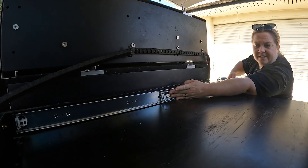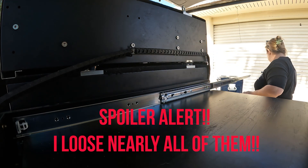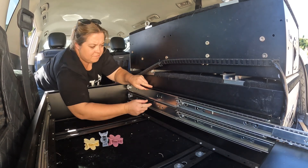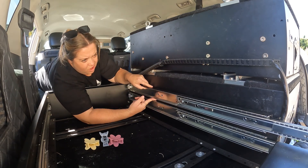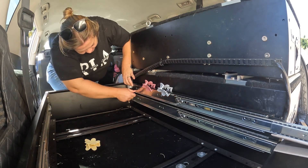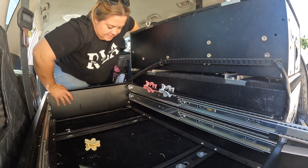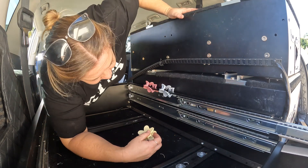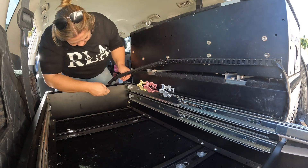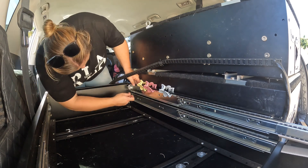I think the hardest part here is putting the screws in and not losing the little nuts down between here. I have stolen Leti's hair clips in hopes that I might be able to hold that up. If I can just get this first one started — line it up.